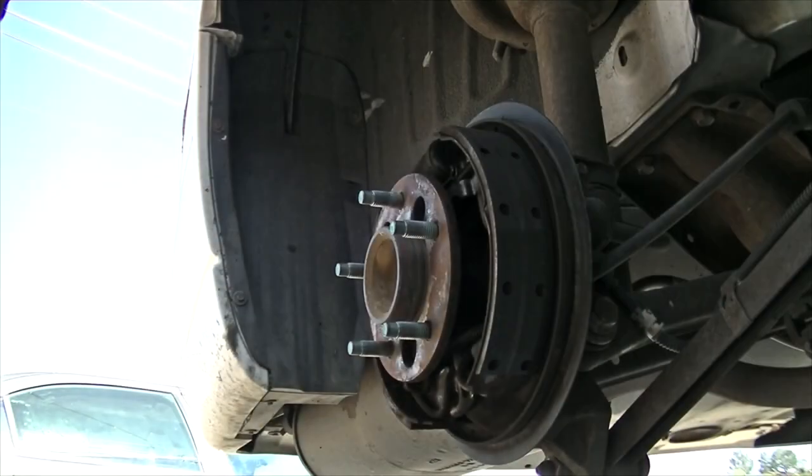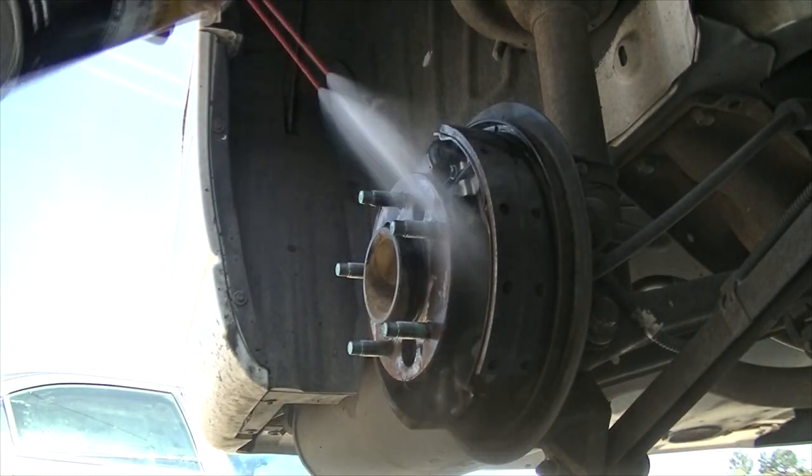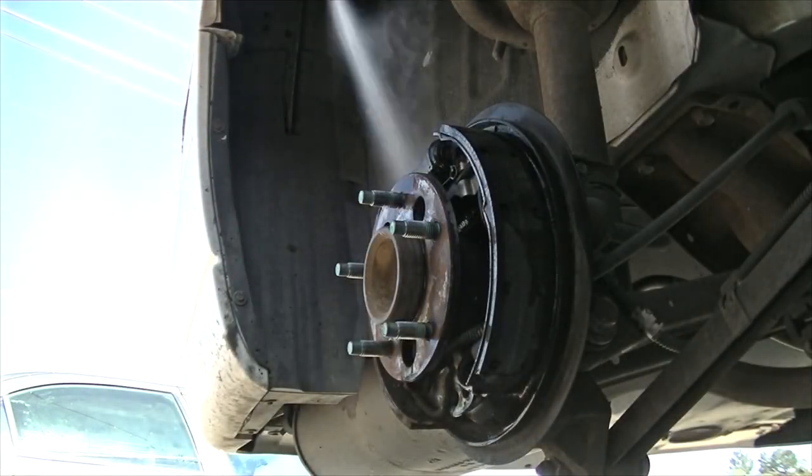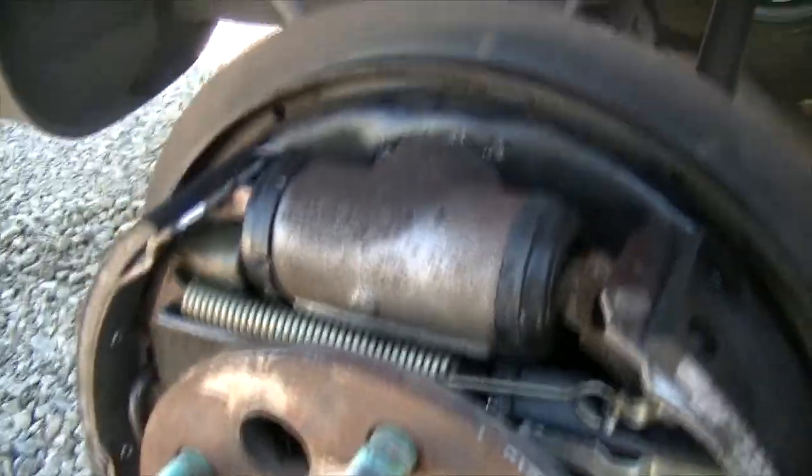Once you've taken the drum off you'll notice a bunch of powder in here, so use some brake cleaner and clean this stuff off. You can see quite a bit of dirt and grime came out of there.